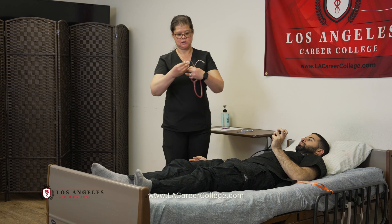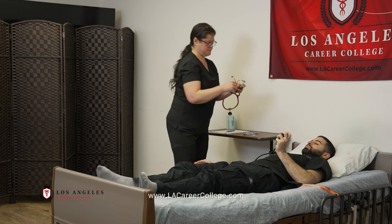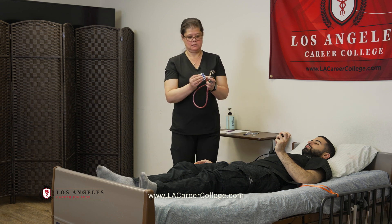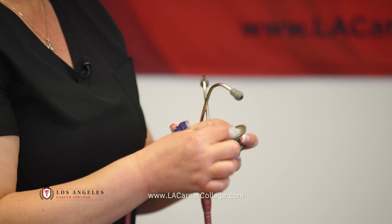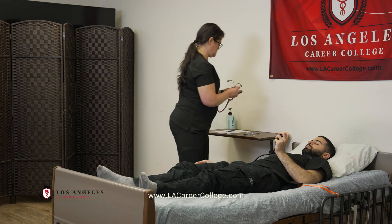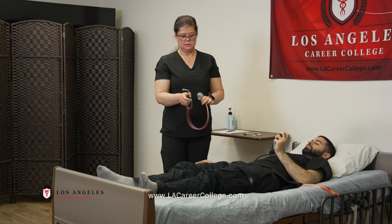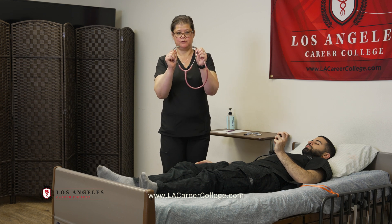Going to clean the stethoscope ear pieces and also the diaphragm. The ear tips should point forward.